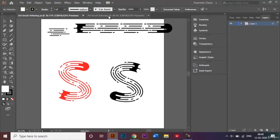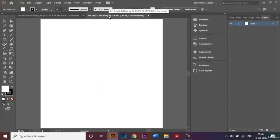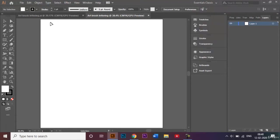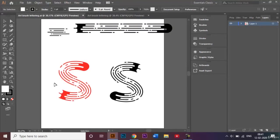For this video I have chosen a 1000 by 1000 pixel size document and I've already given a name to my document called 'Art Brush Lettering'. Before I start, I want to make sure that I am in the right window, which is the Essentials Classics option, so that I can see all the tools on my screen that will help me make my art brush lettering.